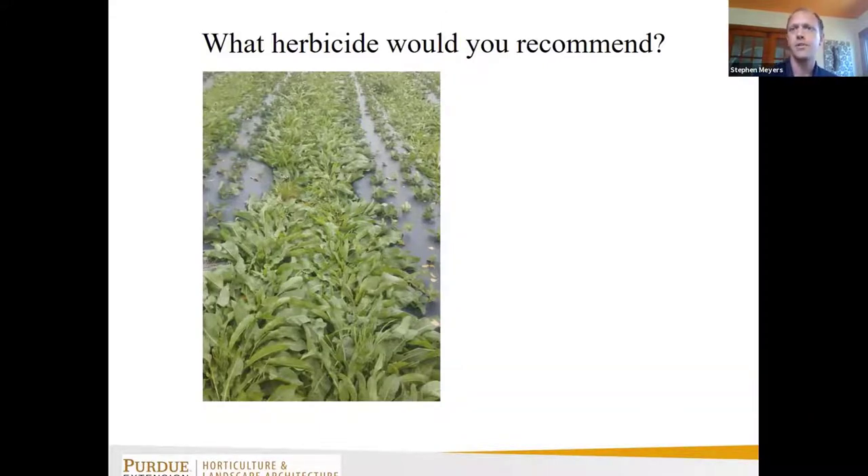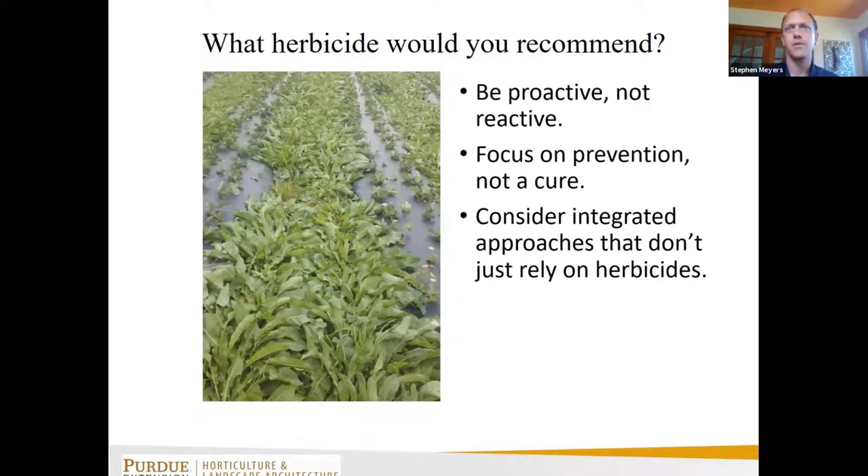The thing I want to start off with when it comes to weed management is to focus on being proactive, not reactive — planning for weed management, focusing on prevention and not curative controls, and considering integrated approaches rather than just waiting until weeds have emerged and asking what to spray on them.